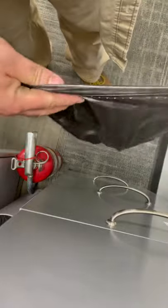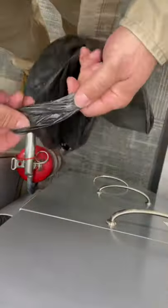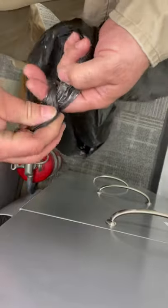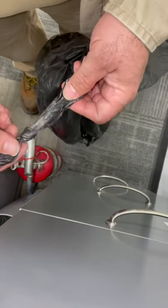So this is how you put a trash bag on a trash can. Open it up, take the end, and fold it around your two fingers and slip that little piece in there, and then you tighten it up.